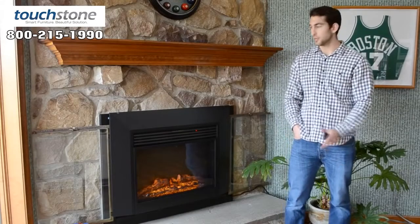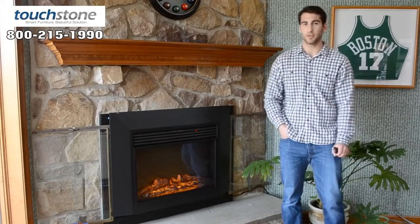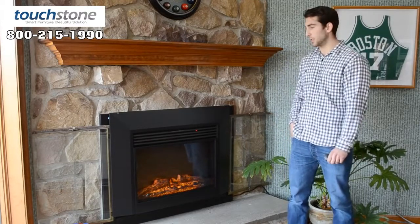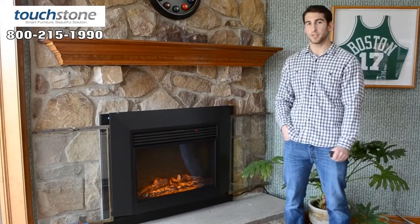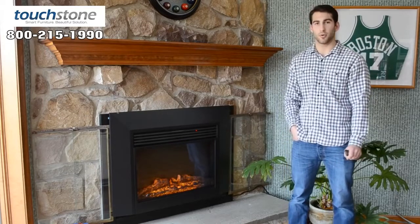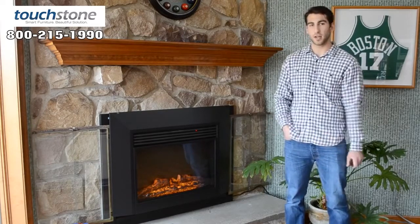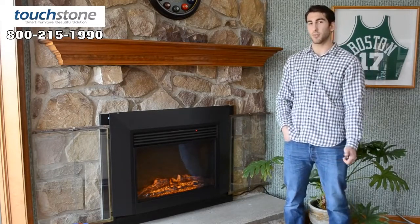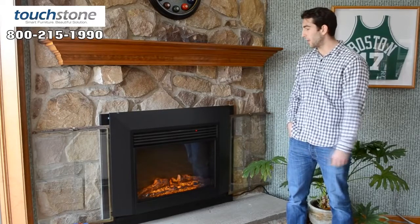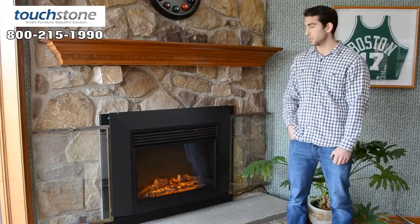A lot of customers ask us why use electric over gas or even a wood-burning fireplace, and there are a few benefits. One is that you can run just the light setting without having the heat setting on — with a gas or wood-burning fireplace, you're going to overheat your room and eventually have to turn it off. With this, you can just have the light setting on. It's also very efficient — an electric fireplace runs around 20 cents an hour on high.